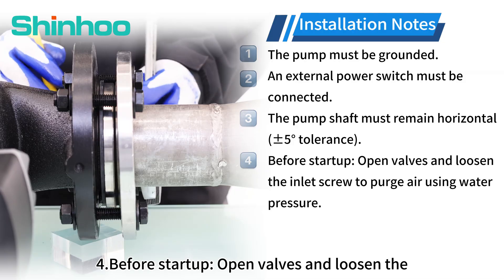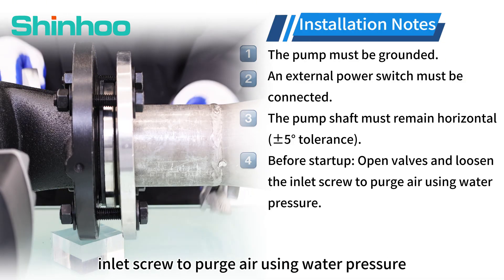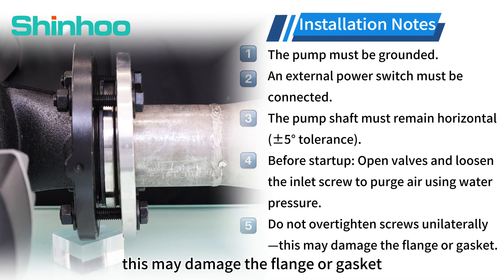Fourth, before startup, open valves and loosen the inlet screw to purge air using water pressure. Fifth, do not over-tighten screws unilaterally, as this may damage the flange or gasket.